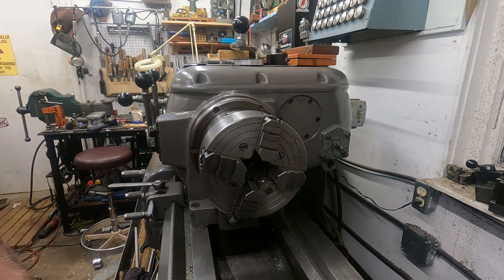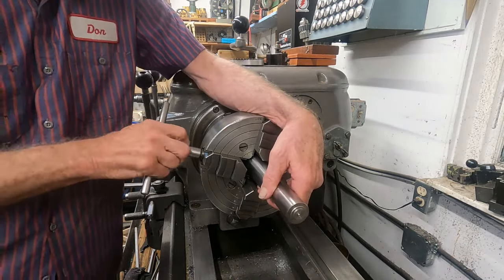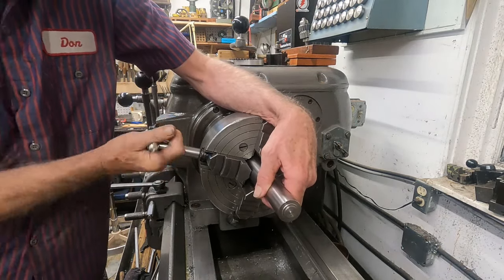I've got to make a short stub arbor for grinding - not for milling, but just for the cutter grinder.